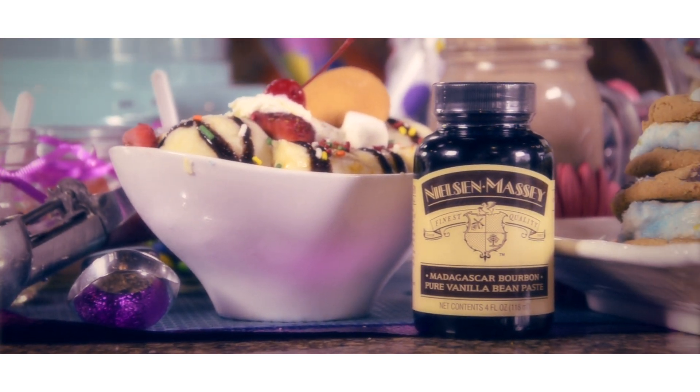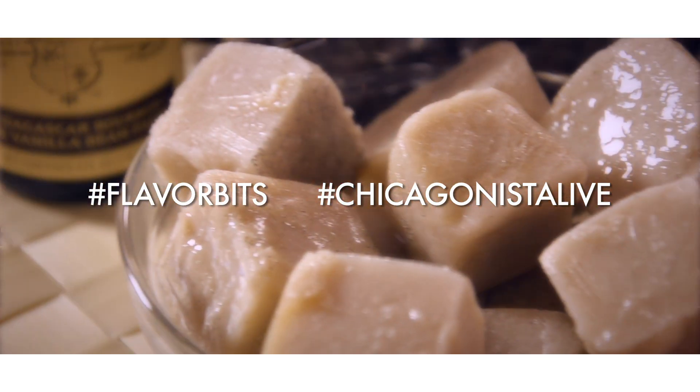Hi, I'm Beth, Craig, and Matt Nielsen. Our family at Nielsen Massey Vanillas loves to hear how you're using our fine vanillas and flavors in your recipes at home. We are pleased to bring you this new series, Flavor Bits — simple and tasty bits from our kitchen to yours.